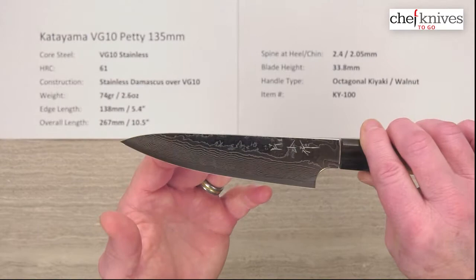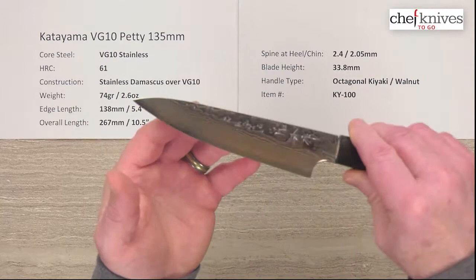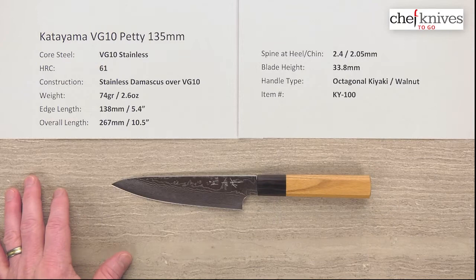The blacksmiths have put a very unique stainless cladding — multiple layers of stainless Damascus cladding on there. These are quite unique. There's definitely some texture to these layers. It's pretty polished so it's going to be a little shiny in the lighting, but very unique cladding and very interesting looking. So these have a lot of really interesting aesthetic components to them.